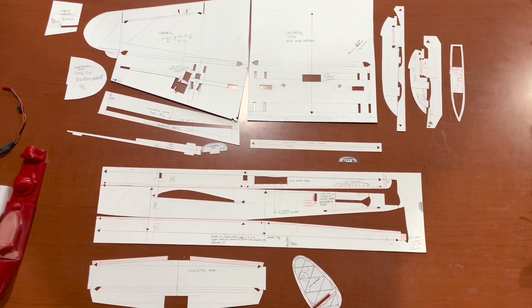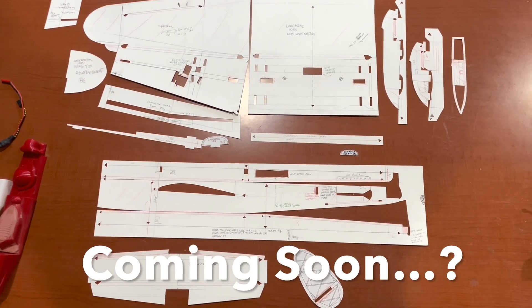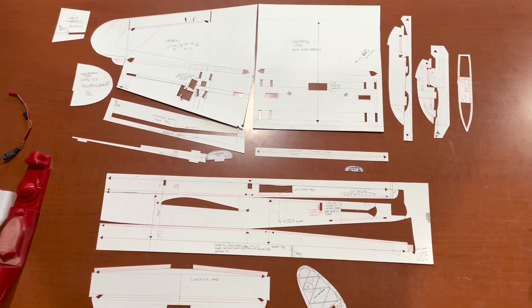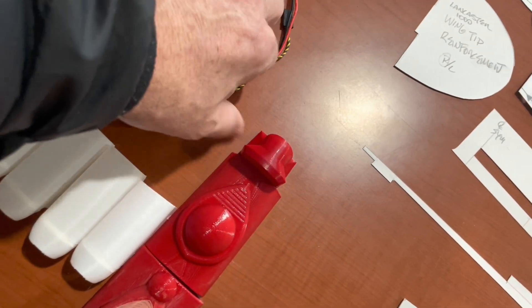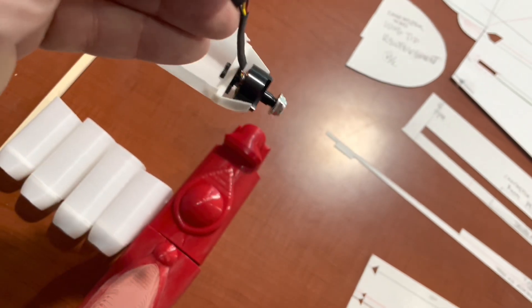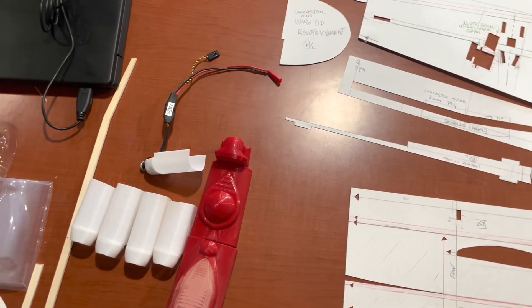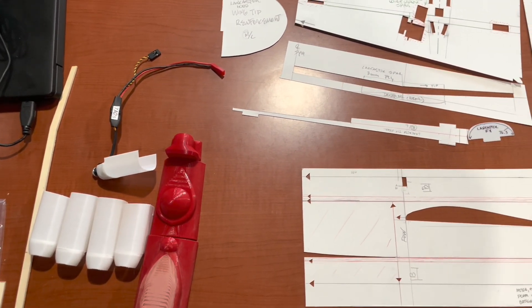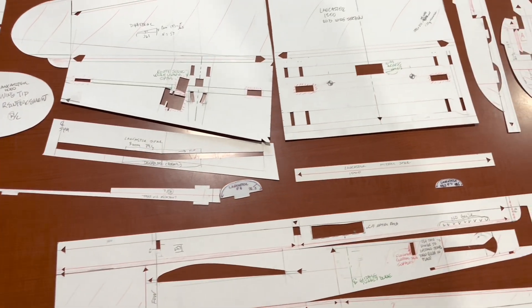I think I've finished the design for the Lancaster. These are the templates that I made — the nose, top canopy — all designed in OnShape and printed with my little printer. Got these little motors from AliExpress. The wiring is going to be a bit of a challenge, but I have a plan.